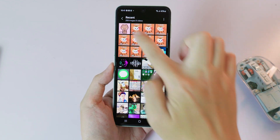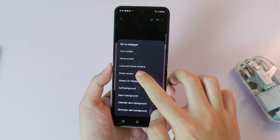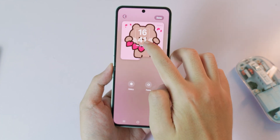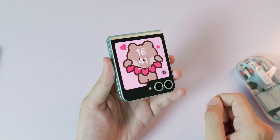Now close it and go back, go to gallery and you're gonna see the photo that you have just saved. Click on 3 dots, click on set as wallpaper, select cover screen and then you can also adjust. Click on done, now close your phone.